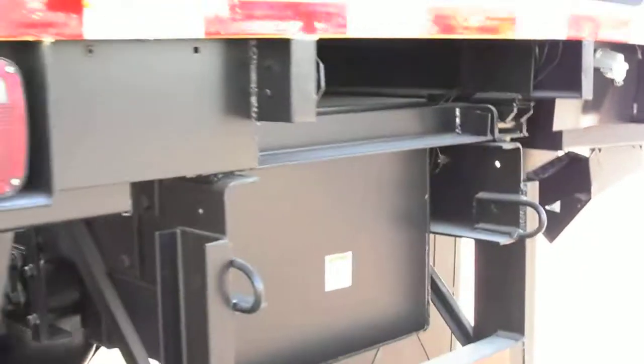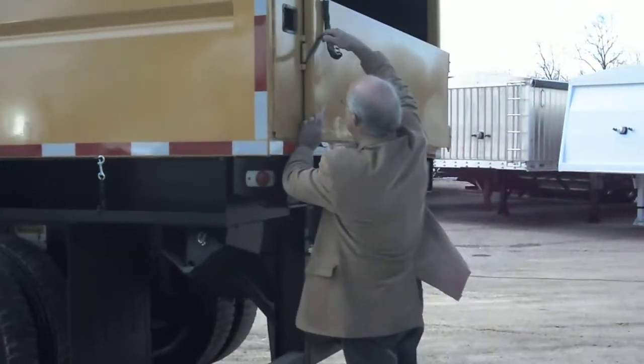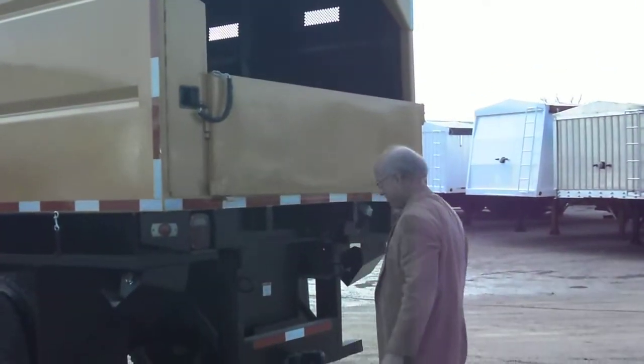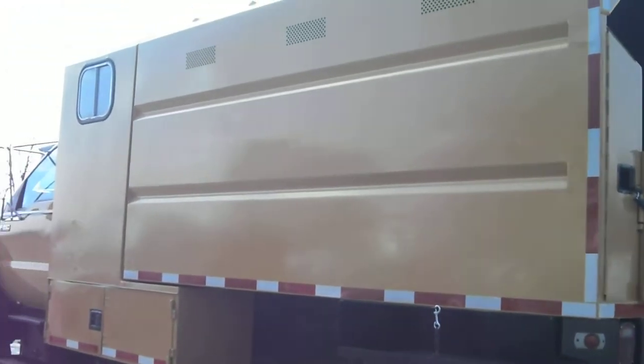So we cleaned all that up and repainted it for you. Go ahead and close her up, John. John swinging the door closed — you can see it works just like a brand new door. Let's zip back here, let you have a look at the back of the truck. Jeff, you're seeing some reflection there in the door panel coming from the trucks and stuff behind us. Look at the side panel on this side — beautiful, clean body.